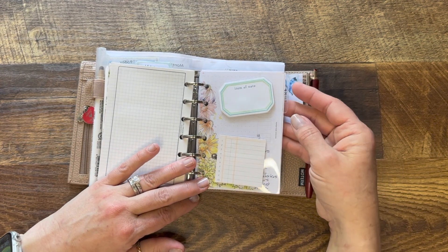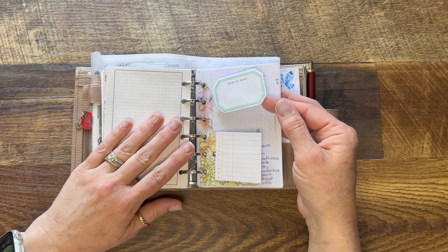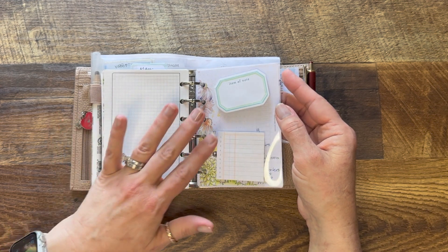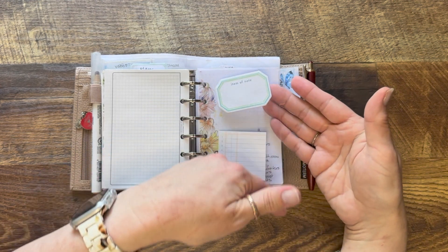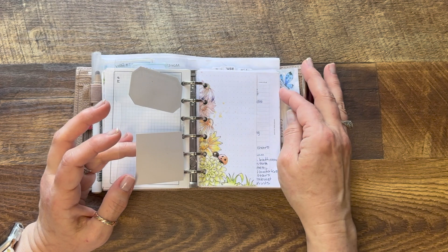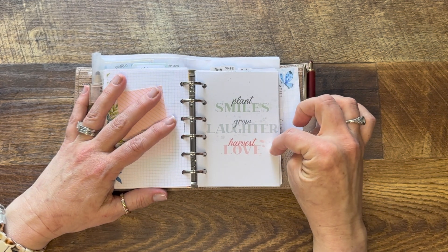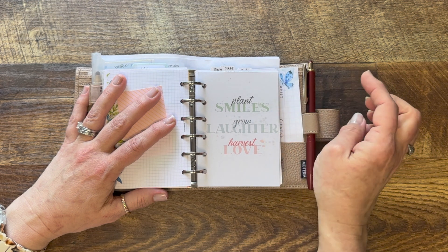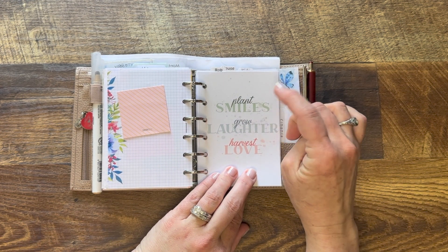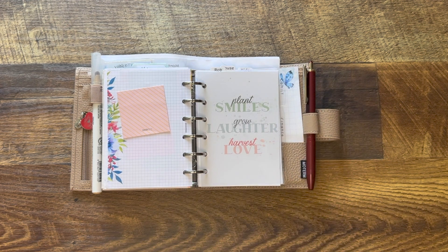The rest of the planner is pretty much the same as what I have in my other rings. The first section is 'me' stuff — notes about YouTube video ideas, my TV tracker, movie tracker, passwords, medical information, random notes specific to me. The next section is my family section with a personal size dashboard cut down from the CocoDaisy kit. In here I have mailing addresses for my kids, medical information for my husband, and tracking for my daughter's college tuition payments.